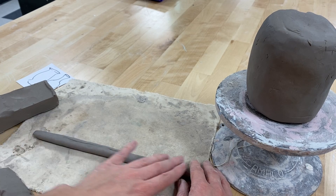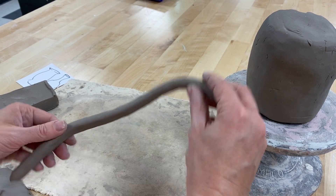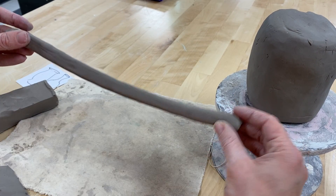That does two things: it cleans up the shape and it also adds a little more moisture, so then when I'm bending the clay it doesn't crack as much. I don't have a sponge in front of me, but just imagine what you would do with a damp sponge.